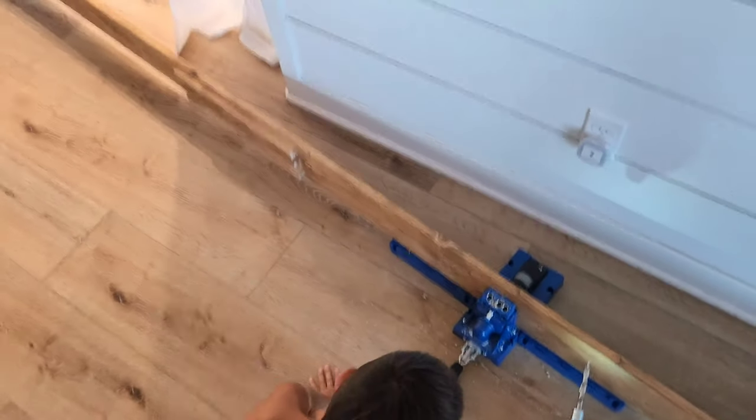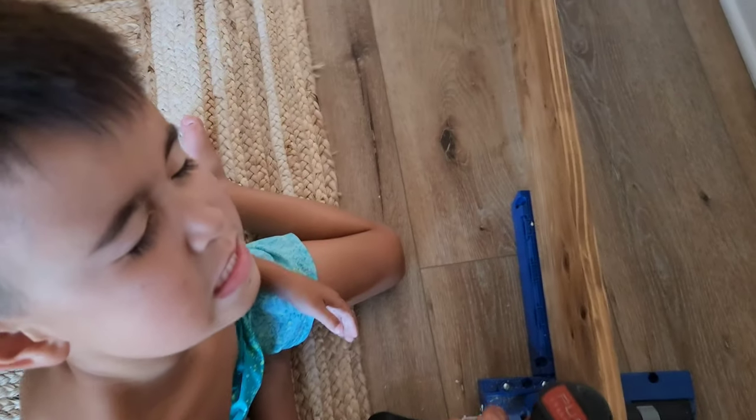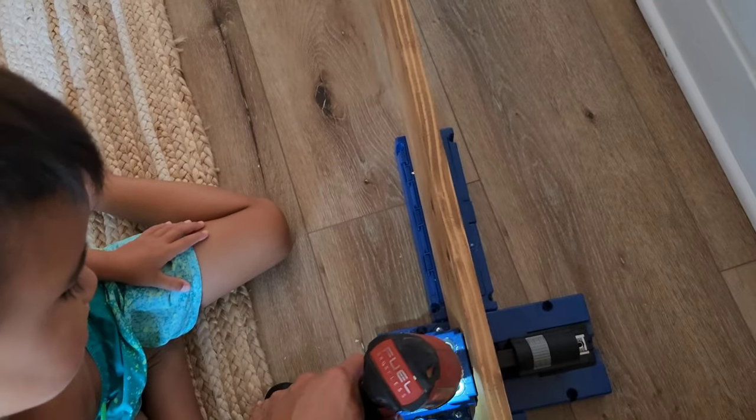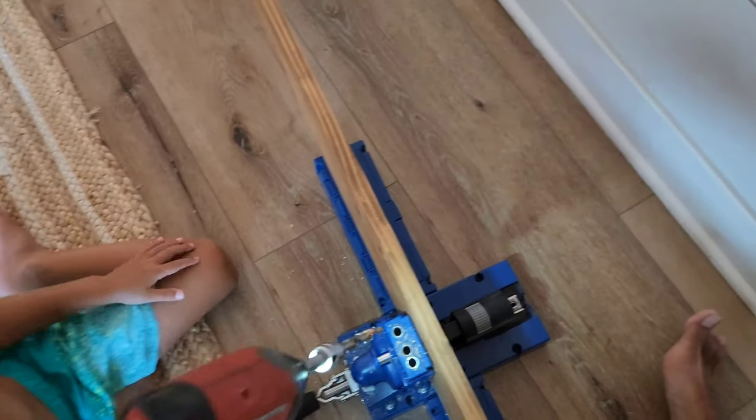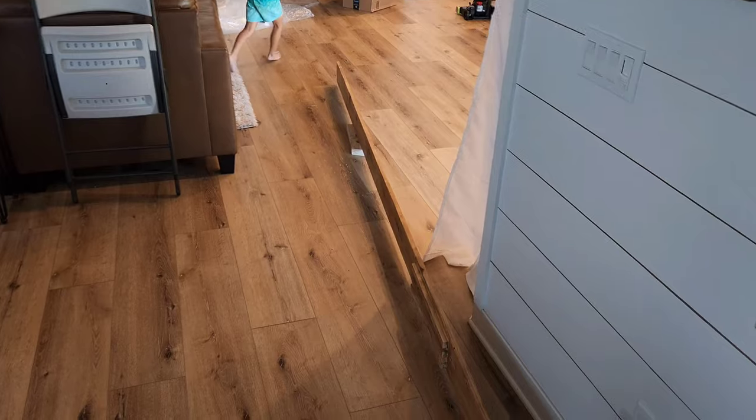Thank you Gray. Another hole here — I'll tell you when to squeeze. Squeeze. That was messy, but Dad's going to clean it up. Good job. Thank you buddy. You're welcome. See you later alligator.